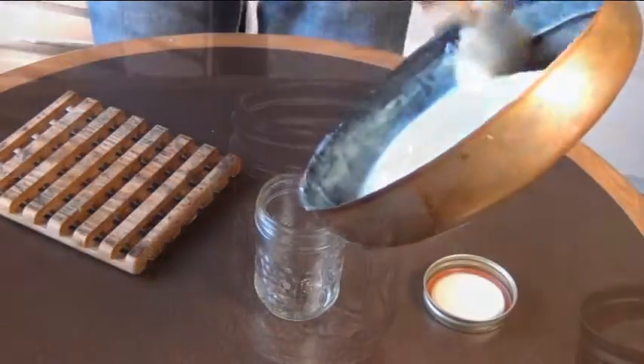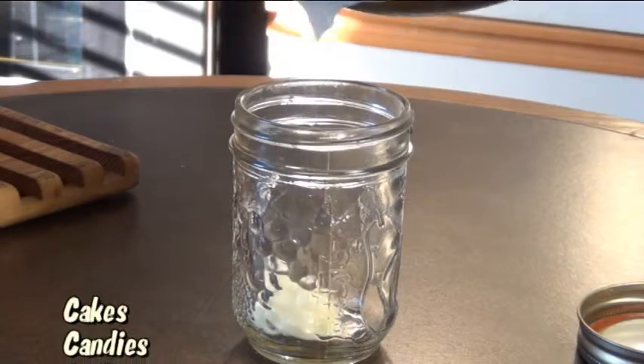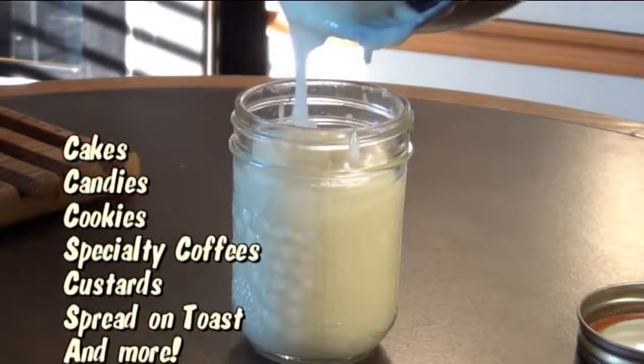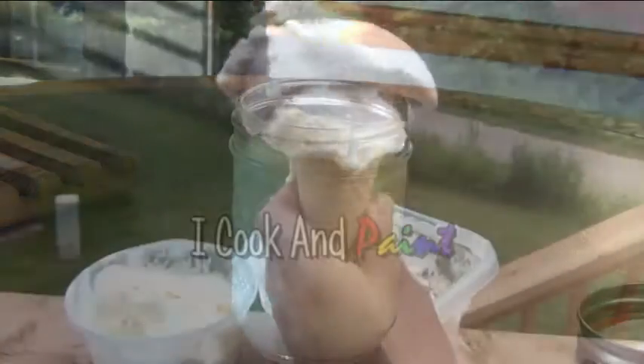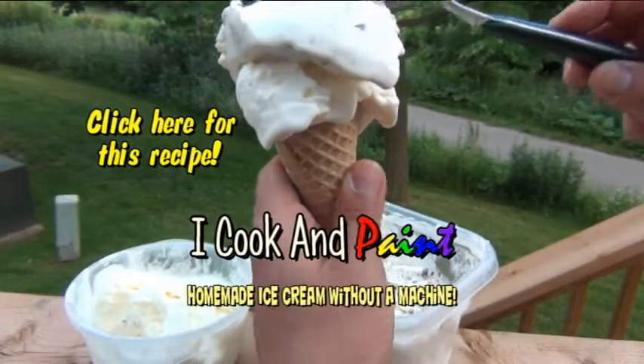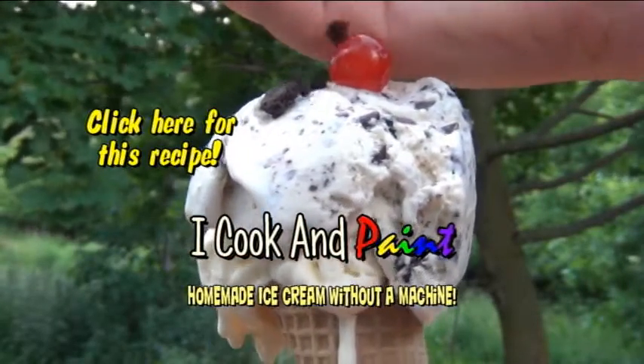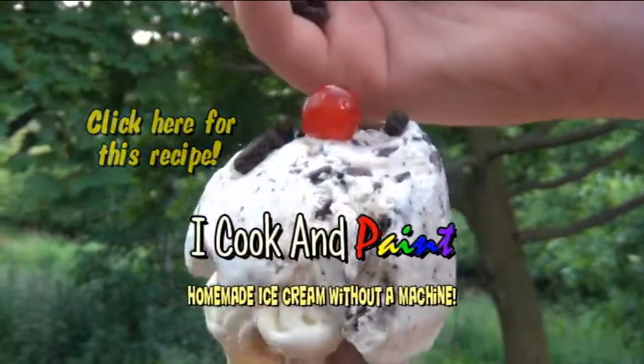It'll keep in your fridge for several weeks. You can use this sweetened condensed milk for your cake recipes, your candies, use it to sweeten your coffee, or it's even good spread on toast. My favorite thing to do with it these days is make this homemade, no-churn, two-ingredient ice cream. I've tried a lot of recipes for ice cream, and this one is the best.